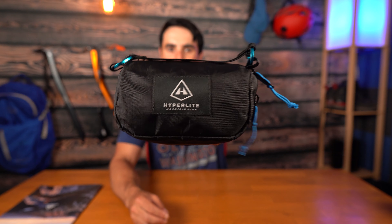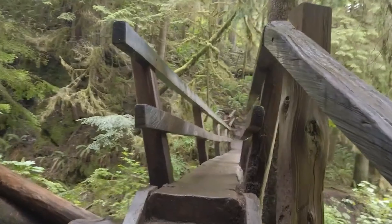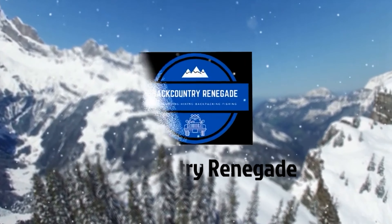Hey guys, today we're checking out the brand new camera pod from Hyperlite. Welcome to Backpacker Renegade, I'm Jeff. Today I'm excited to look at the brand new camera pod from Hyperlite.